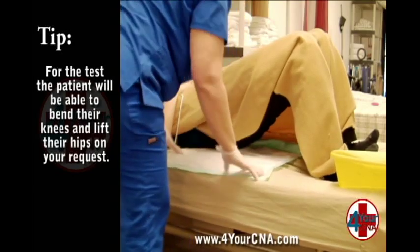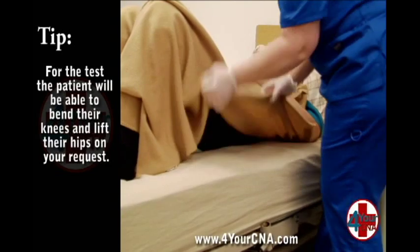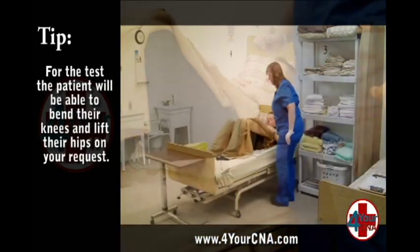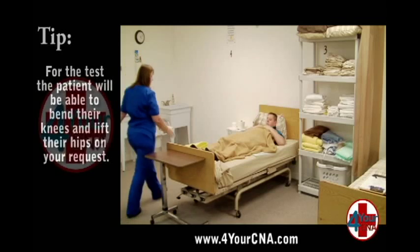Unroll the chucks under the patient as far as you can reach and ask the patient to return their hips to the bed. Move around to the other side of the bed and ask the patient to lift his hips again to smooth out the chucks. Keep the patient covered throughout the process.